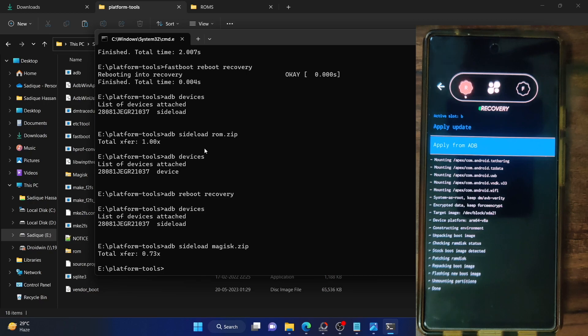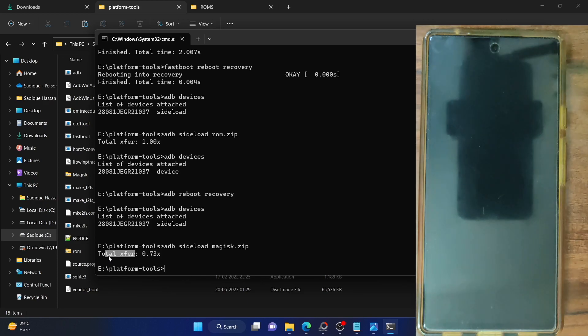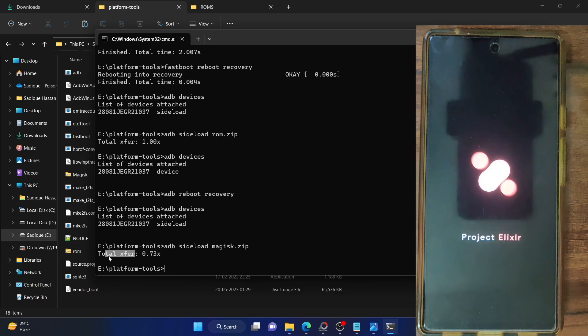As you can see in the CMD window, total transfer is complete, and on the phone it's showing done. Go back and tap on reboot system now. Your phone will now boot to the OS. As of now, Magisk has only been flashed in the backend — we don't have the Magisk app yet in the frontend. That is why we transferred the Magisk APK onto the phone — we will now install the Magisk APK to interact with the app.